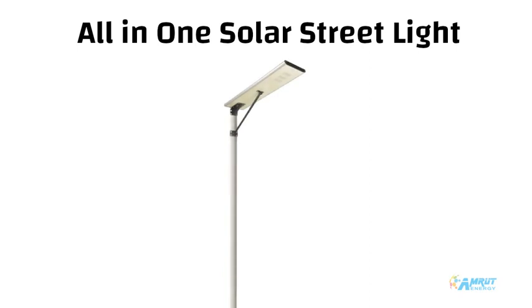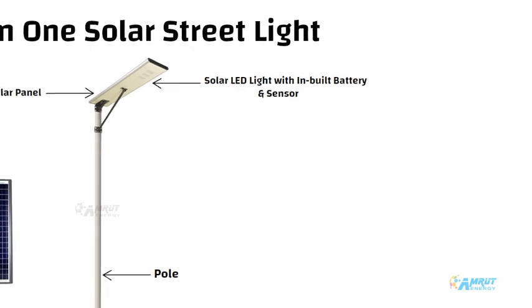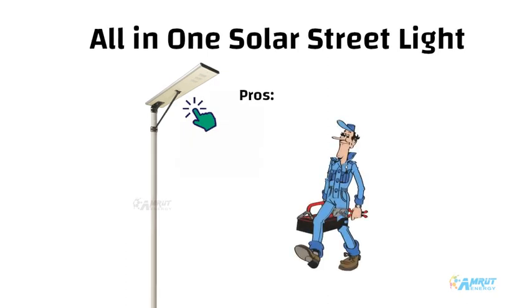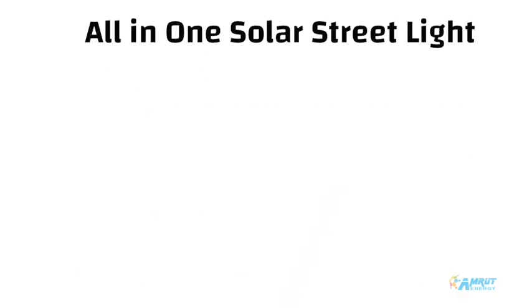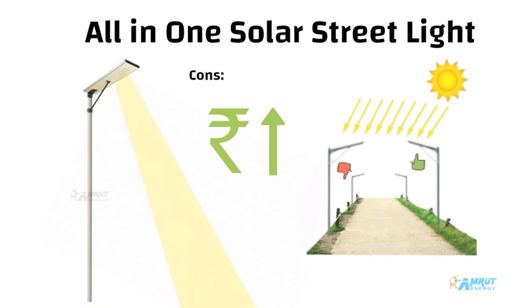The last one is all-in-one solar street light. Again, the components remain the same, but the difference is that all components are in a single frame. As you can see in the picture, there is no separate battery and panel. The pros of all-in-one solar street light are compact design and easy installation. However, the cons are low illumination, comparatively high cost, and the solar light will perform well only when the panel is facing south.